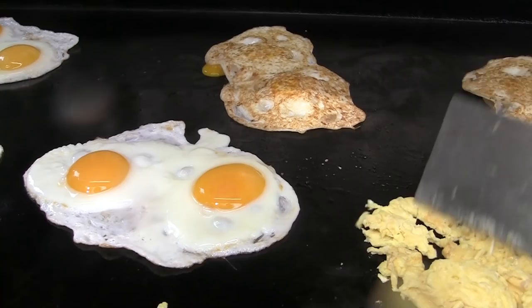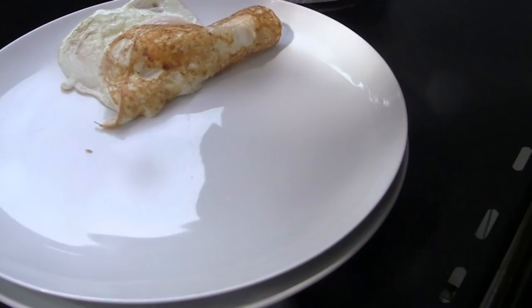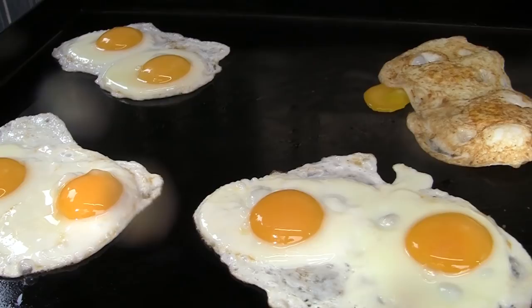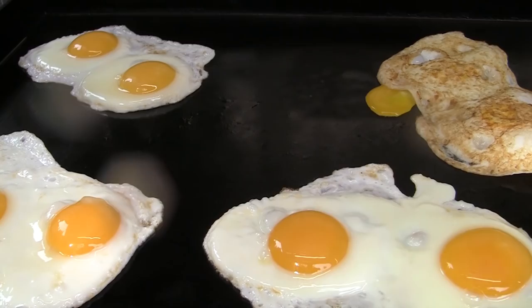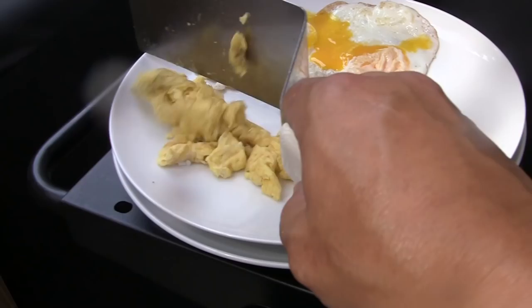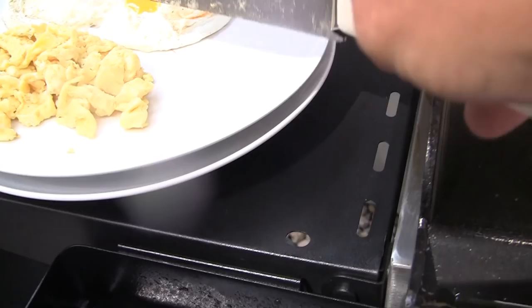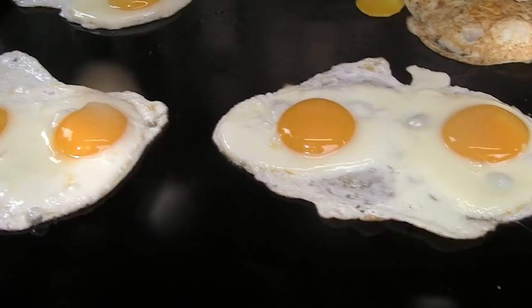Over easy is done — well, I broke that yolk. We'll switch this one to over hard since I broke the yolk on it already. It's scrambled. Now these are my over hard.